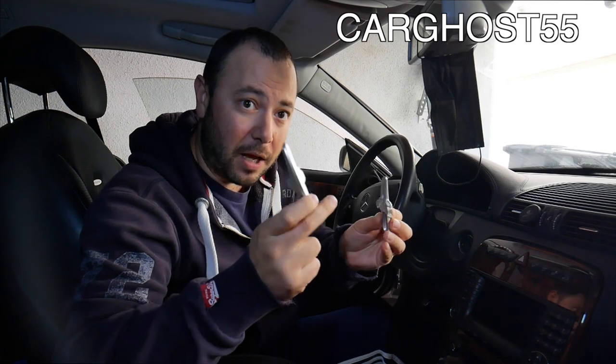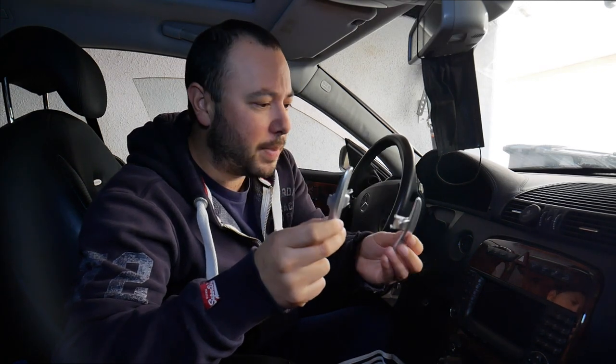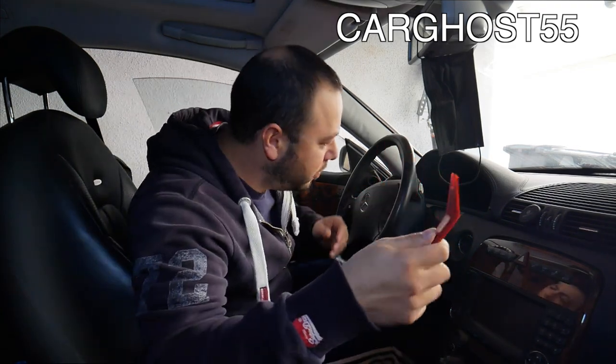These are really the only good option for the M113K engines — the 55 engines — to upgrade the look of the steering wheel. I worked out a five percent discount code with VRP: it's 'carghost55'. If you want to pick up a set, go to VRP Speed, add them to your cart, and apply coupon code 'carghost55'.